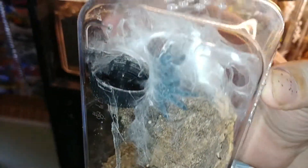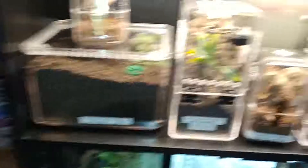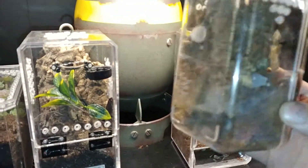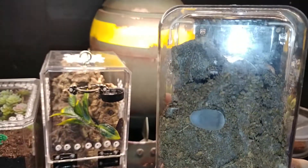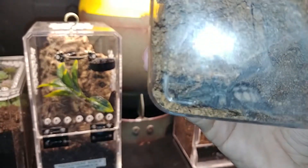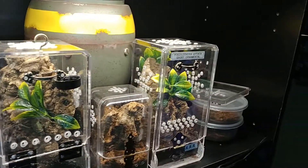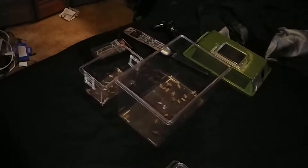Here is my Caribena versicolor. Here's my Avicularia erminia. I'm going to have to re-house this one soon, I think, because it is actually starting to put on some size. I've seen her a lot more active, and I'm worried that this enclosure here is starting to become a little bit small for her. I'd really rather not have her trying to bite and find a way out. I will probably have to re-locate that one soon.